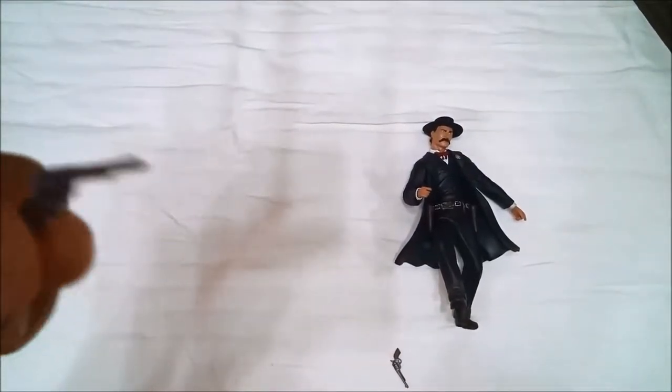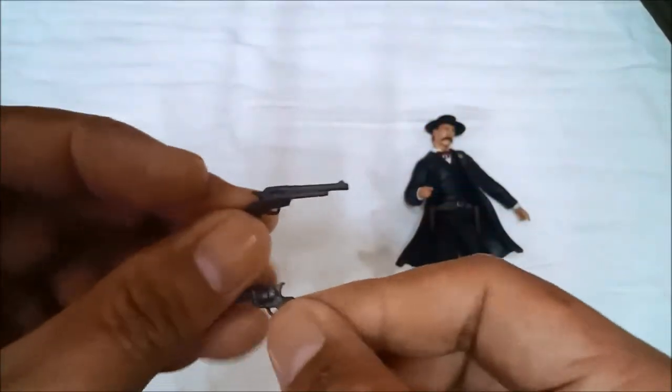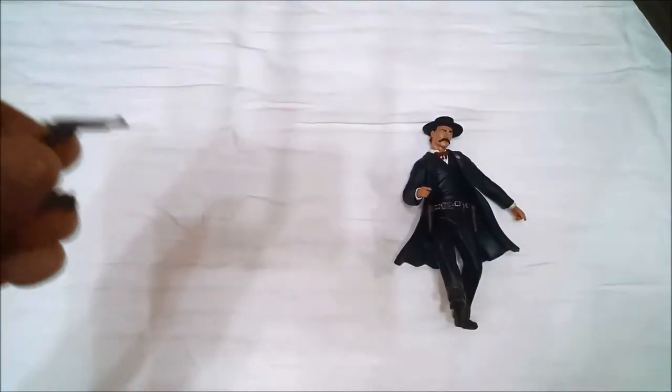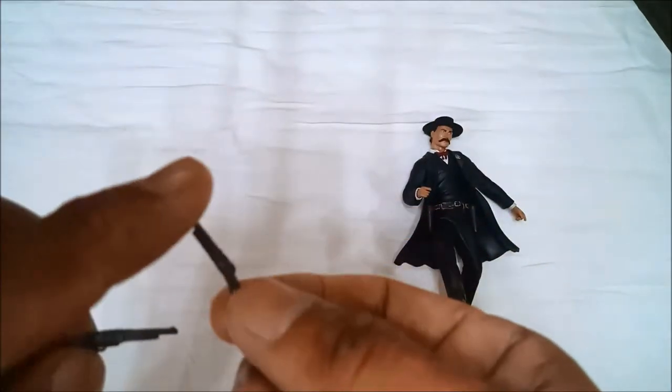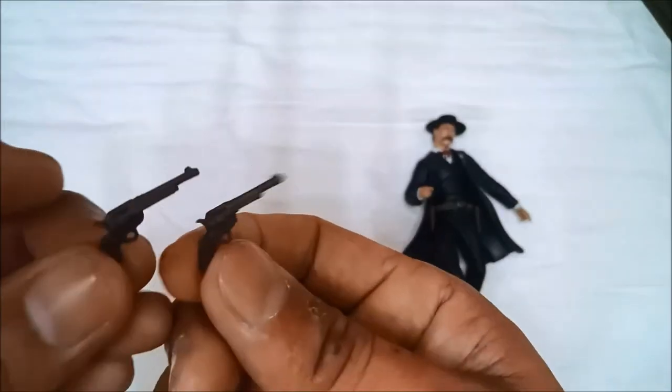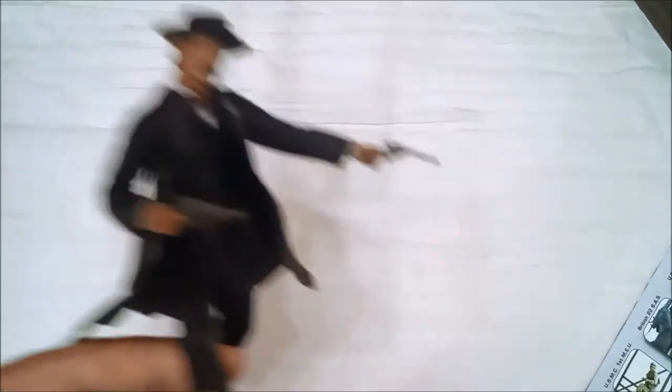Now let's look at the revolver. Actually, there are two revolvers — two revolvers included. Looking at the type of revolver, it's a .45 caliber Army action revolver. The detail on these is impressive, though they are delicate and could break easily. He has a .45 revolver.